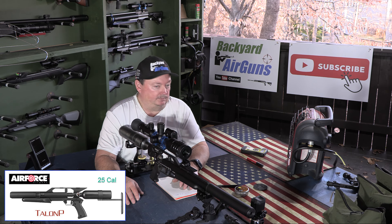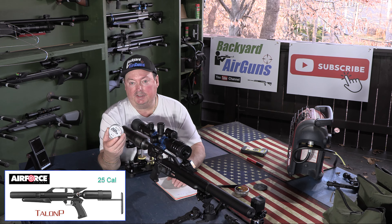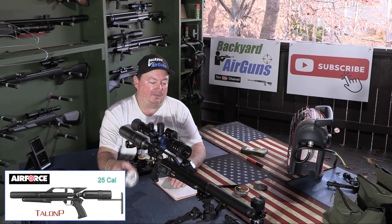We're going to start with a trigger pull test on this rifle. I'm shooting the JTS Dead Centers — the 25.39 grain pellets in 25 caliber. These shoot well.